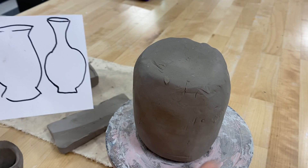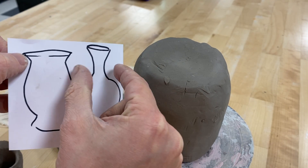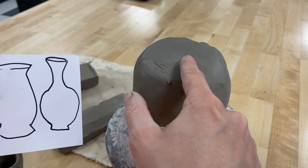So I'm going to pretend that this shape is pretty much what I see down here, and I want to do something more like a neck up at the top.